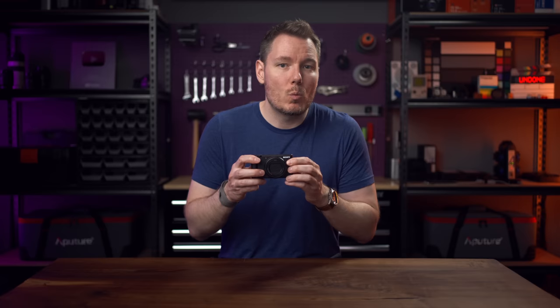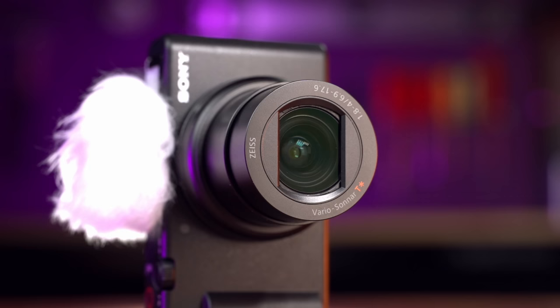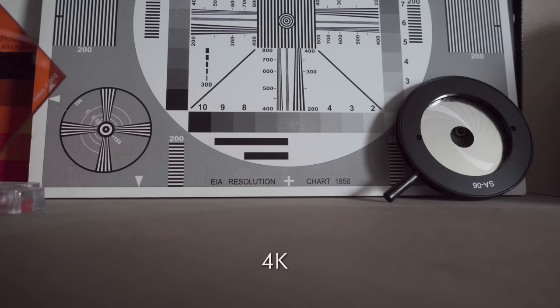What makes it a ZV-1 Mark II is that it has the built-in ND filter, a multi-interface shoe — because the 1F just had a cold shoe — and it's got a zoom lens again, unlike the fixed lens for the 1F. The focal length is better than the original ZV-1: instead of a 24-70 full-frame equivalent, we now have an 18-50, which is much more useful for vlogging, especially when you factor in the added crops of 4K and active stabilization.